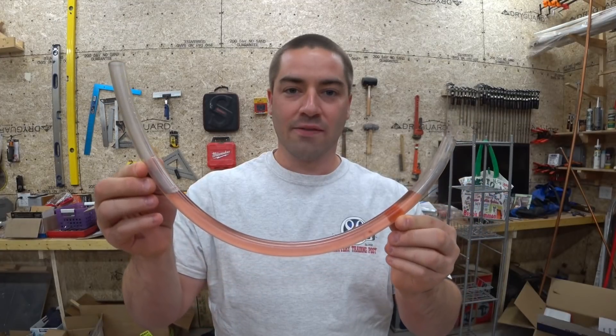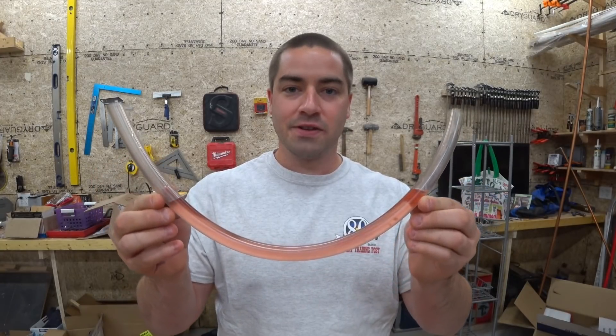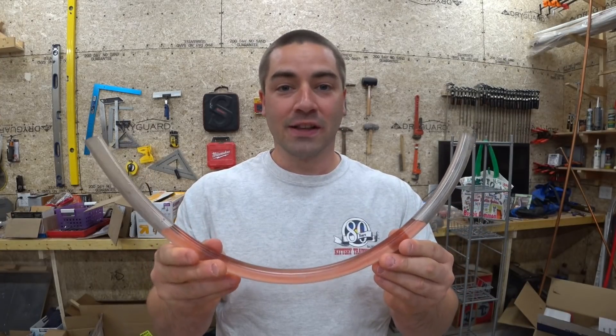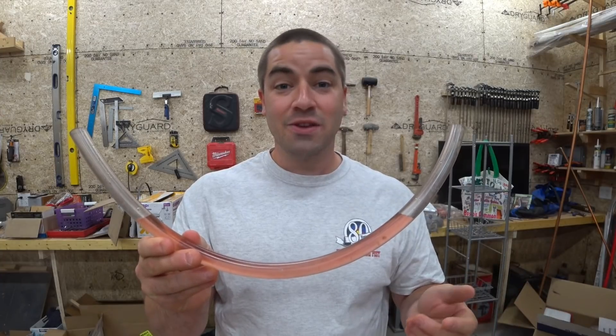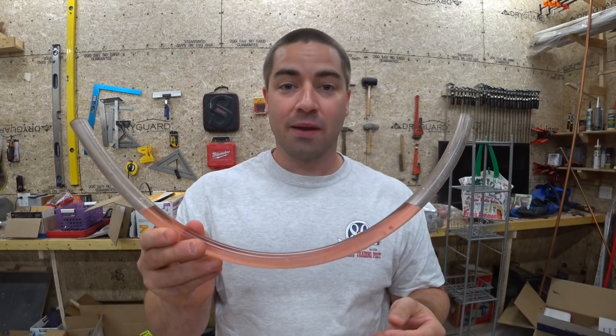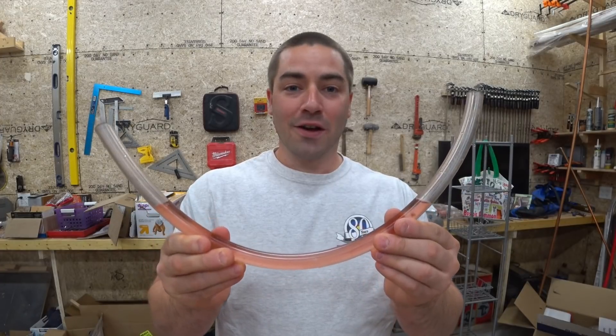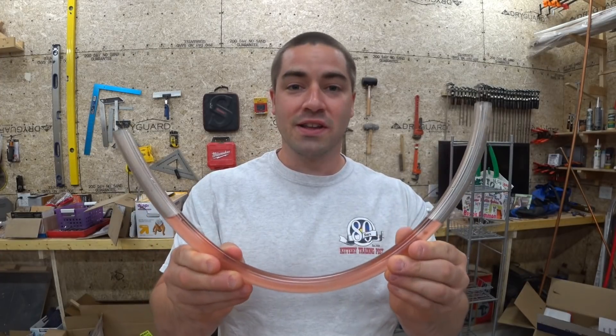Water will always seek its own level, which is a fantastic characteristic. You can use this to make your own water level and keep you from having to buy an expensive laser transit. I used this technique when I built my house and my garage — I know it works. I'm going to be using it to level out my lawn, so I'm going to demonstrate it in this video.